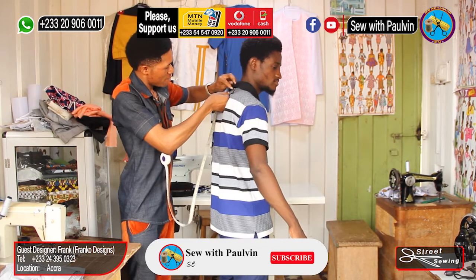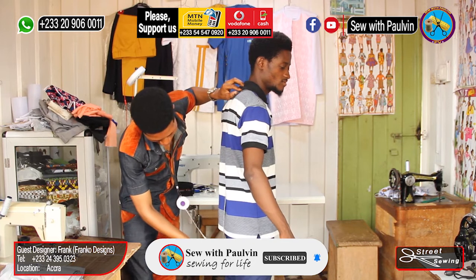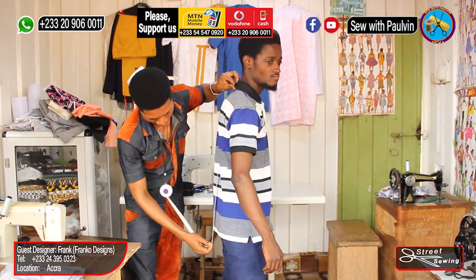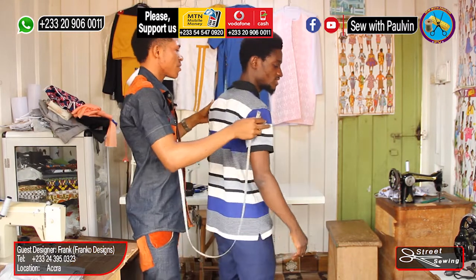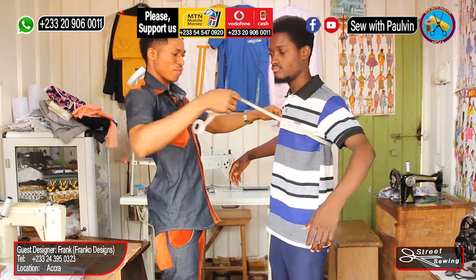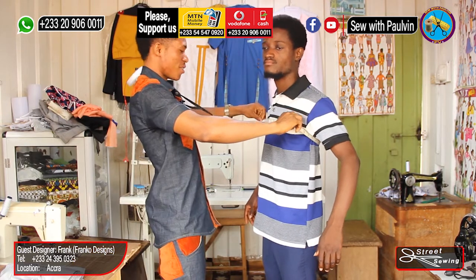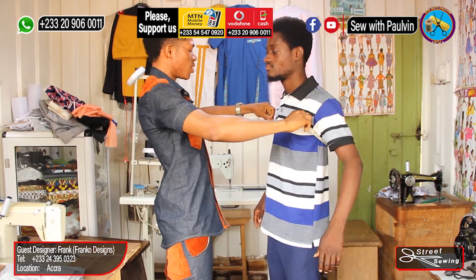Right now you go check about the shirt length — this one be 28 — so you take the shirt length from behind, and for the back 28. Now you go check about the chest. This shirt is the bolus muscle, you want to do it big, depending on the person. So this one be 39.